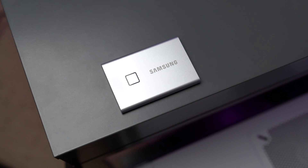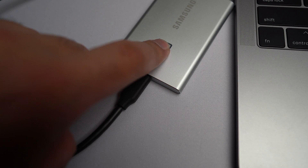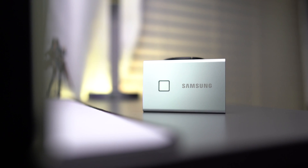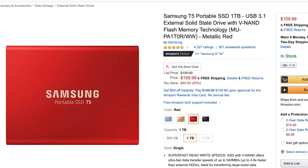This is the Samsung T7 Touch, the successor to Samsung's super popular T5 external SSD. What's the touch part in the name? Well, you can touch it to unlock the files inside. But is this battery-bank-looking little drive worth its price tag over the still really nice Skittles-colored T5? And am I so out of ideas that I'm reviewing a little storage device? Let's find out with a little review.